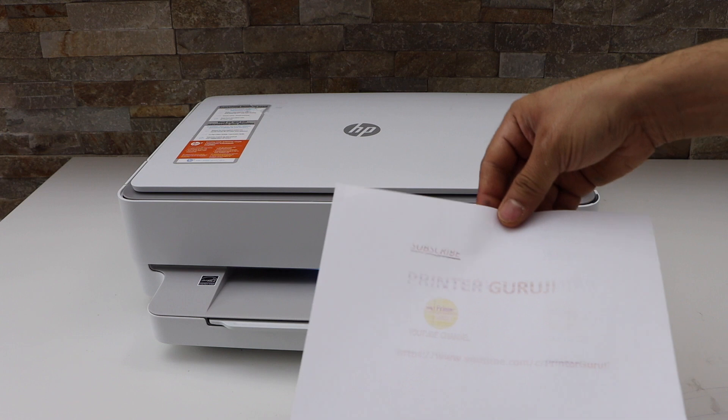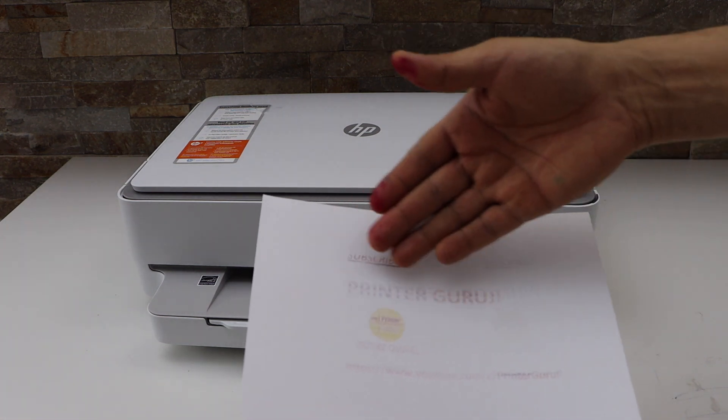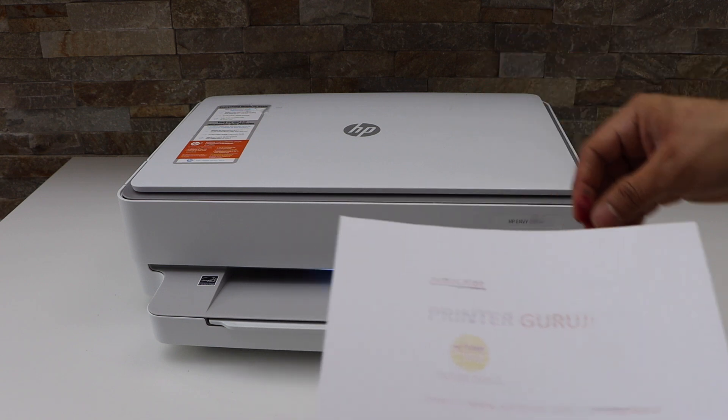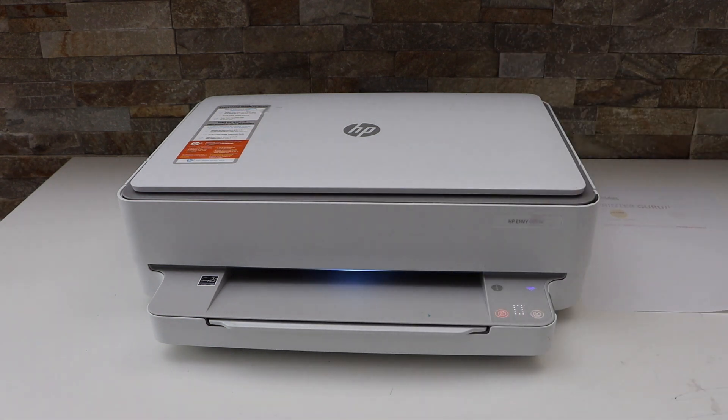For example, I just printed and you can see the print is not clear — there are lines and ink is not showing up properly. So how to fix it? The first thing is to switch on the printer.